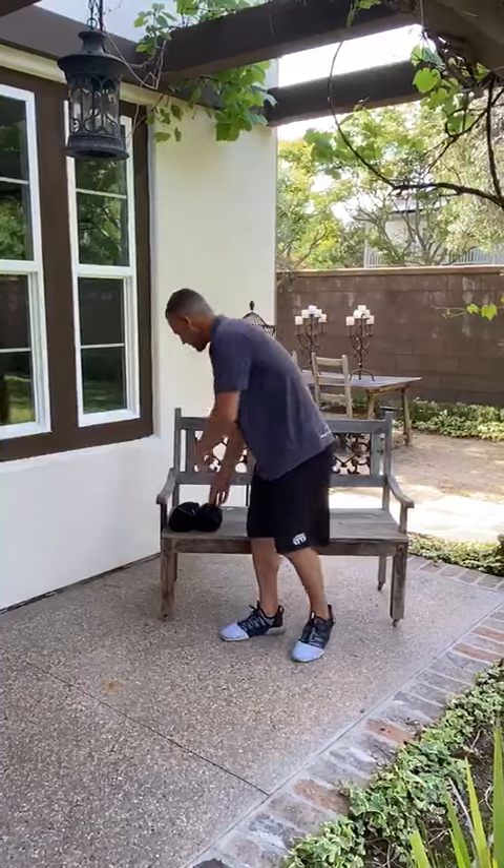Right behind me I have some light weights — actually some leg weights — but we're gonna do some lateral ones, some basic front ones, and rear delts. With that you're strengthening all the muscles — or I should say most all the muscles — that surround the outside of your shoulder.